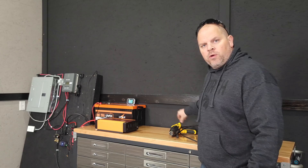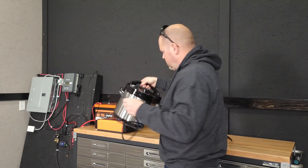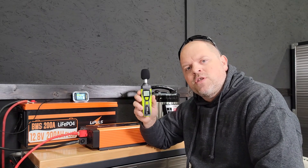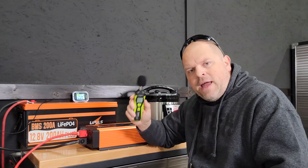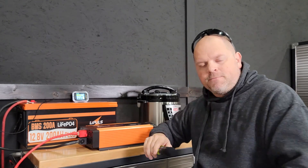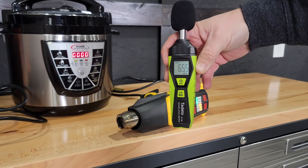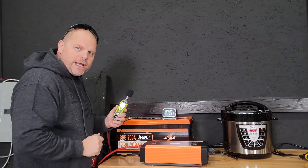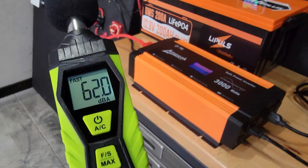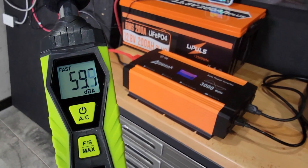My next task is to put this inverter under a load so we can get the fans to kick on and see how noisy it is. To get an accurate reading, I'm using a sound level meter that gives me a decibel number to gauge how loud or quiet the inverter is. When I'm talking it spikes into the 70s; when I'm quiet it falls below 30, which is almost complete silence. The fans have kicked on. When you're roughly one and a half to two feet away from the fans, you're looking at just around 60 decibels.